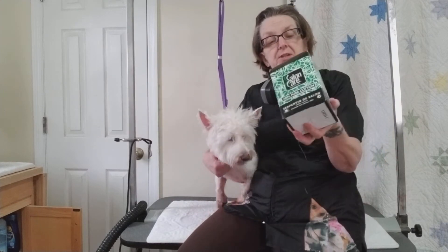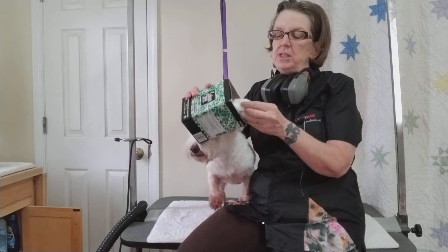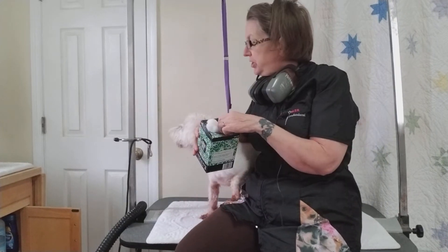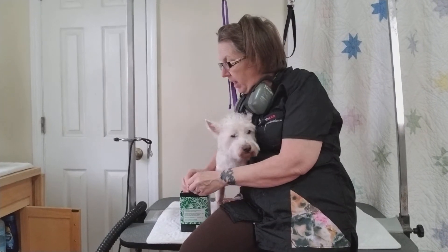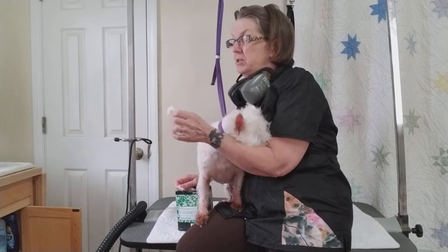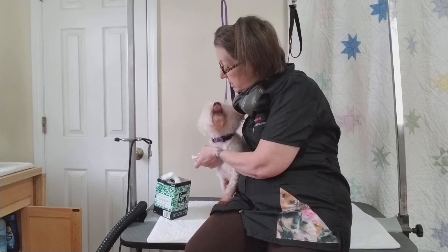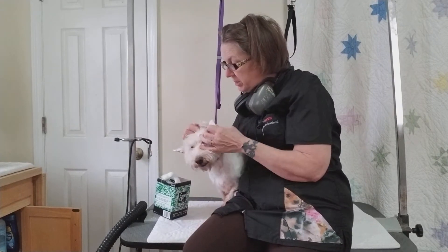One of the tricks is cotton in the ears. This coiled cotton is great — instead of cotton balls. You can pull off as little or as much as you need. She really just wants to get off the table, so this demonstration is a bit silly.